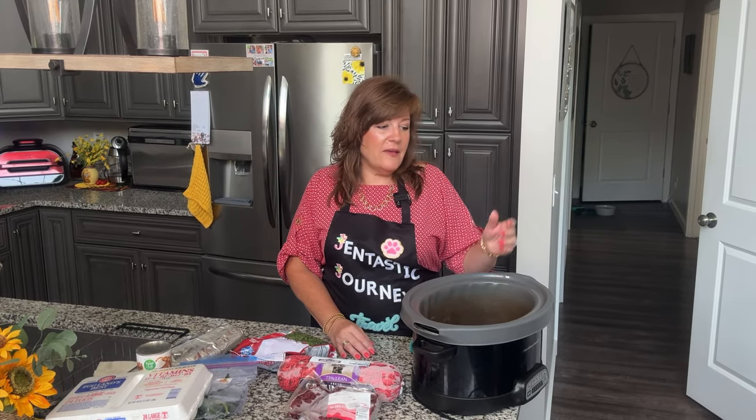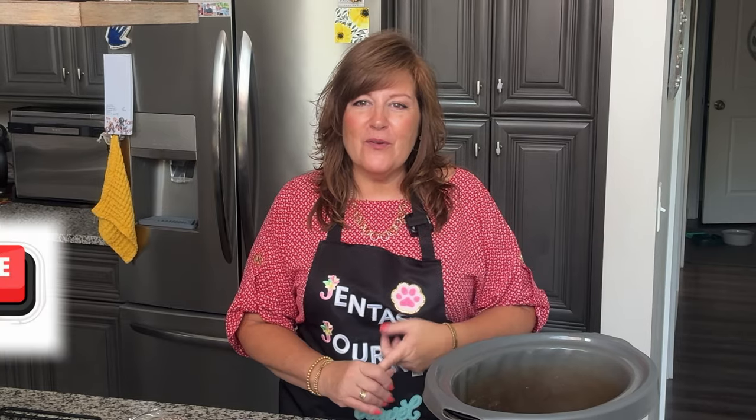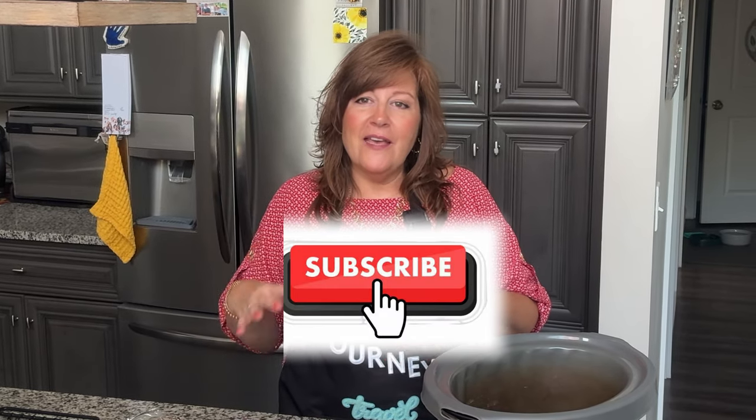We tend to rescue dogs that have health conditions — for example, we have a deaf dog, three dogs with mitral valve disease, and one with luxating patellas. We try to find dogs that would really benefit from a much healthier lifestyle and dog owners who would do just about anything for them. I appreciate you joining my channel. If you haven't already, please subscribe — a lot of my content is about dogs, their health, grooming, and different ways to bring joy into their lives.